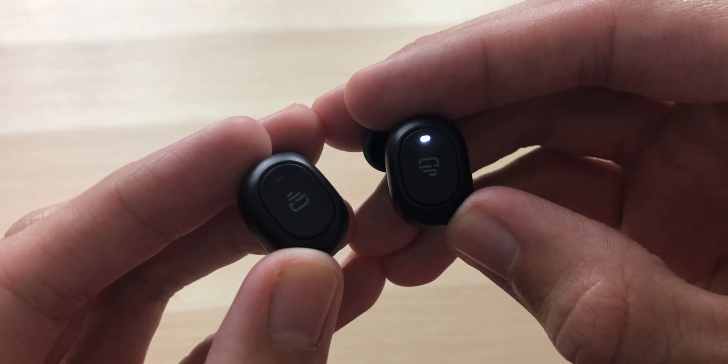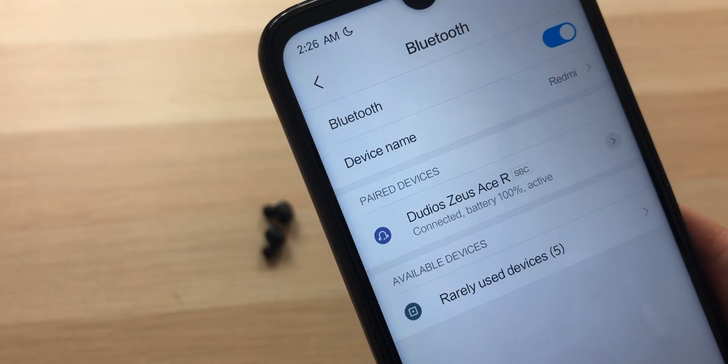Upon taking them out of the case, they enter pairing mode, and we're connected. Now that we got these things paired up, let's see how well they fit. Really nice fit, feels really small. They fit really well, they block out all the outside noise, they feel really comfortable. I'm liking it. Let's do the shake test — stayed in perfectly fine.